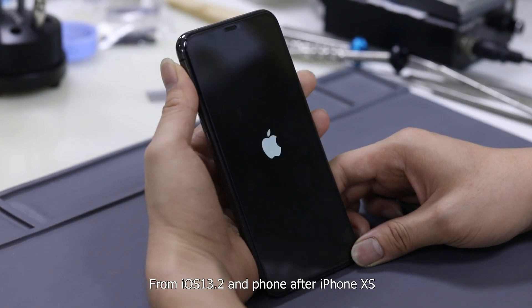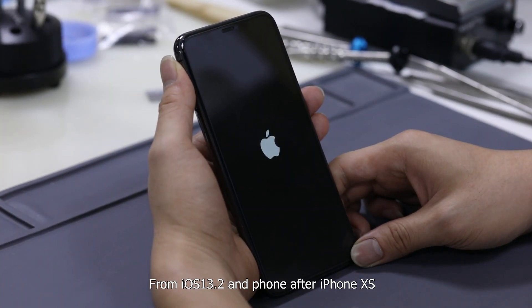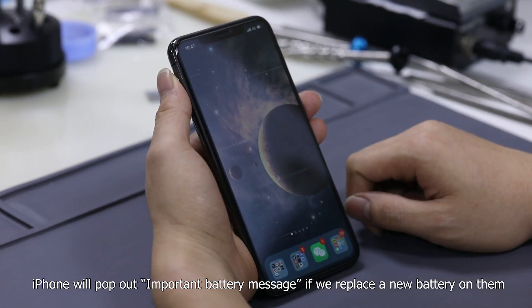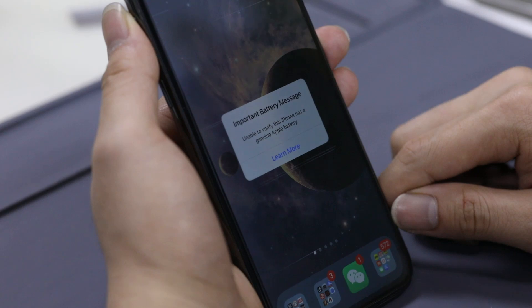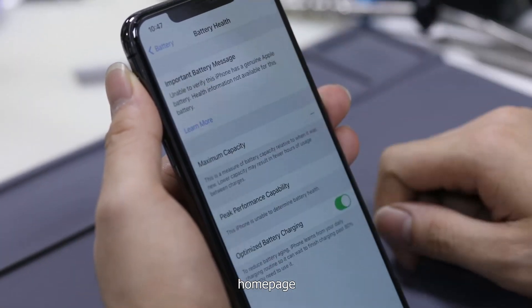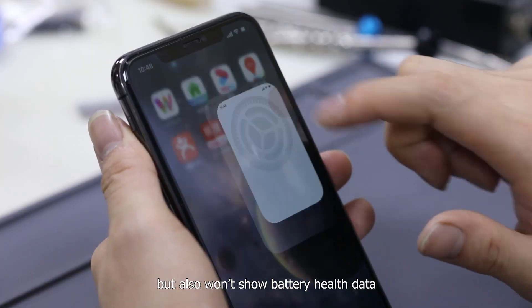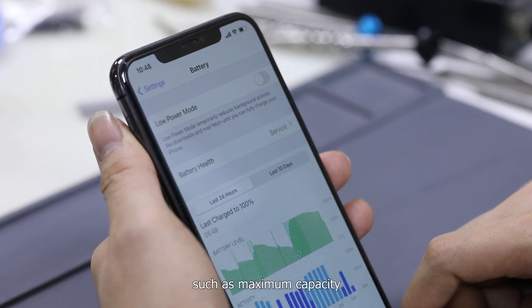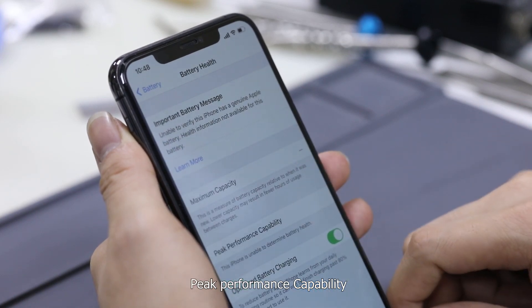From iOS 13.2 and iPhone XS onwards, iPhone will pop out an important battery message if we replace the battery. It appears not only on the lock page, home page, and setting page, but also won't show battery health data such as maximum capacity and peak performance capability.